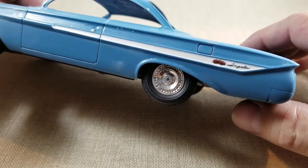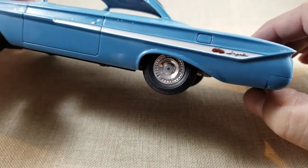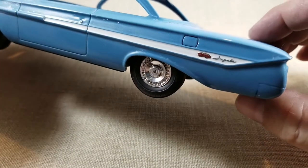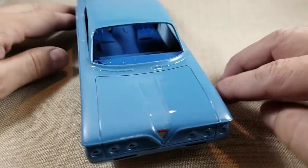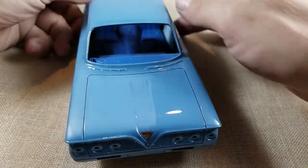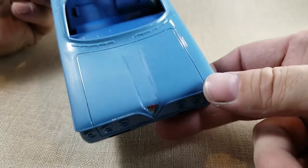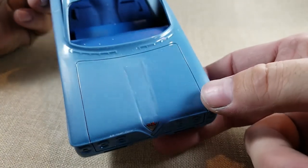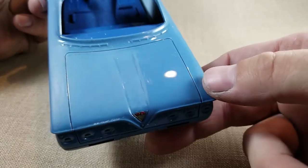Next time I might try applying the photo etch emblems afterwards and take my chances. I'm not sure how well it'll work in the back — I think a decal would have done a lot better on those. The back turned out okay, probably just needs a couple spots of buffing for some minor dirt.